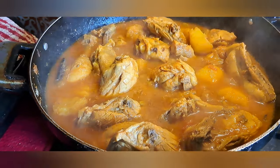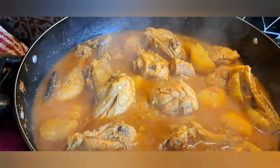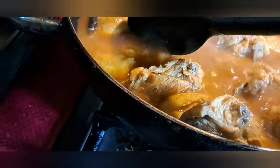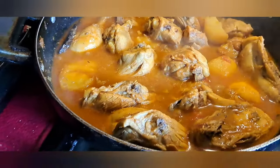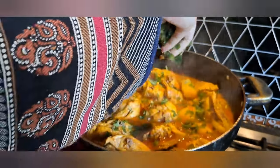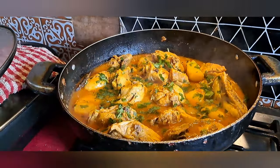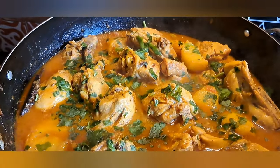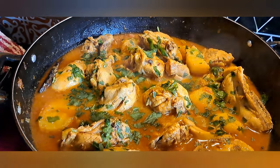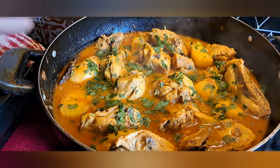The la dobe — chicken stew — is ready! In Mauritius we call it la dobe. As you can see, all the potatoes are on top and everything has cooked beautifully. Now I will garnish it. Ina is helping with the garnishing — my right hand! It looks so yummy and delicious. I hope you will try this recipe and let me know how it comes out.